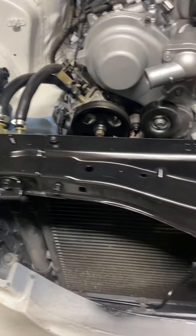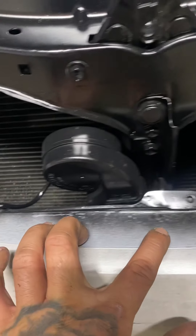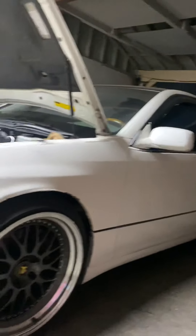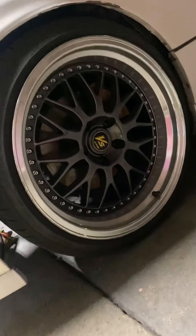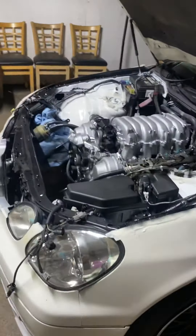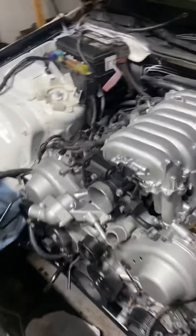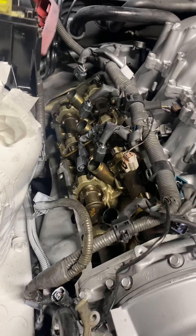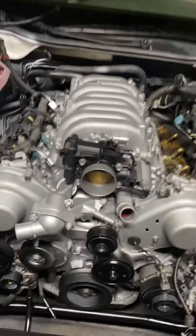Everything brand new. Might get the car wrapped. Got a little bit of overspray right here — all this is gonna get taken care of. Ceramic the whole car. It's a GS. Just waiting on fuel injectors. Had the valve covers over here, spark plug tube seals getting installed now.